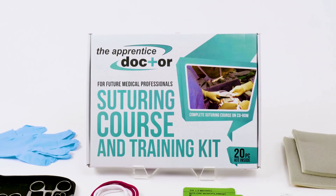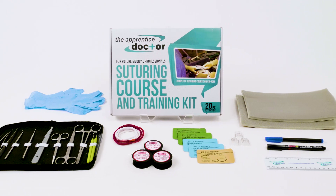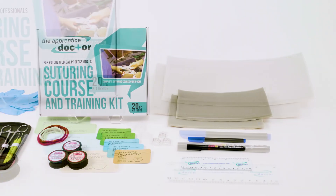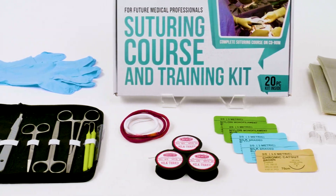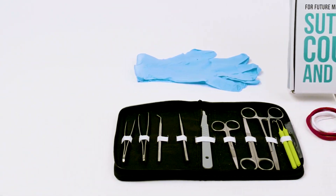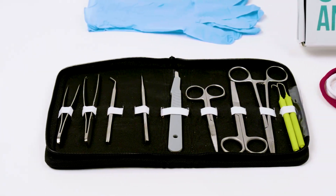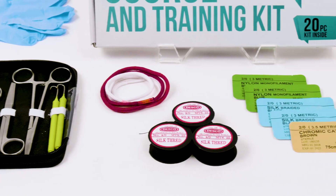The Apprentice Doctor's popular suture kit has everything you need to practice and perfect your suturing skills. You'll learn how to perform many essential and advanced suturing techniques, how to tie surgical knots with and without using instruments, as well as how to deal with many different kinds of suturing complications — and all this from a surgeon with over 25 years of experience.